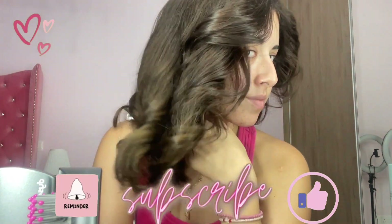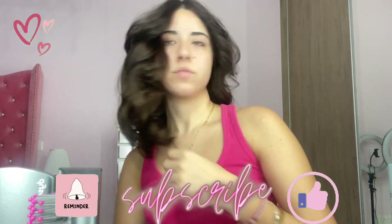Thank you guys for watching! Don't forget to subscribe and comment down below what video you want me to do next. Love you!